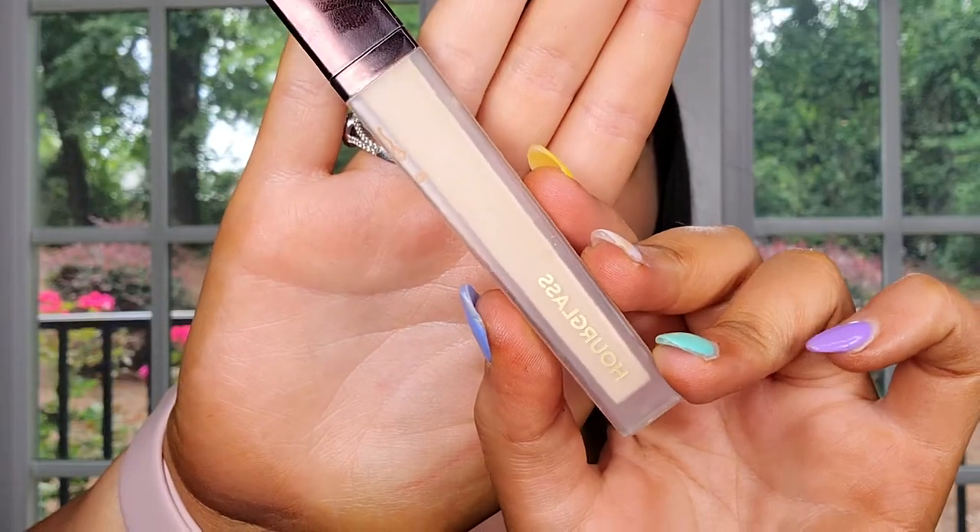Normally I go to my jawline and neck as well, but I understand that as a beginner you don't want extra steps. So just go a little bit under the jawline, blend it out, and then go over this with a blending motion so everything looks in place.